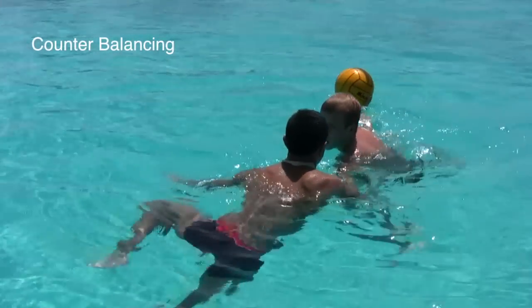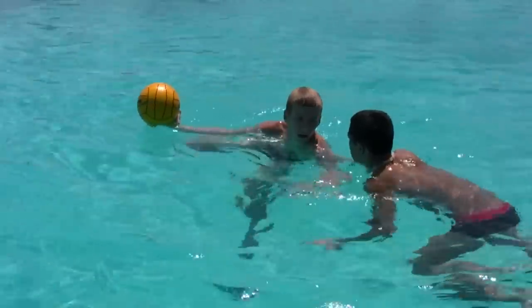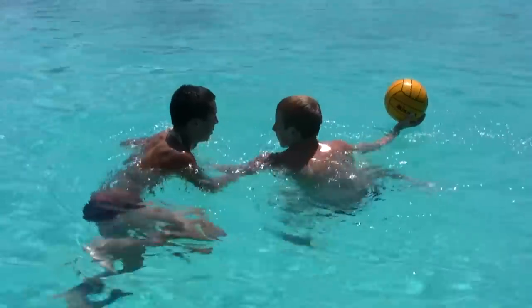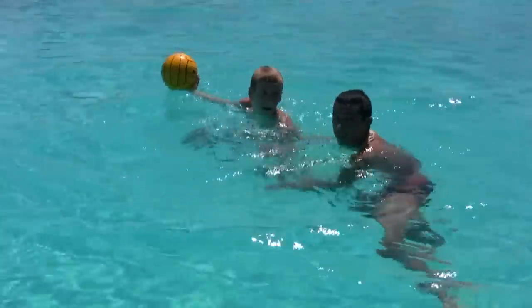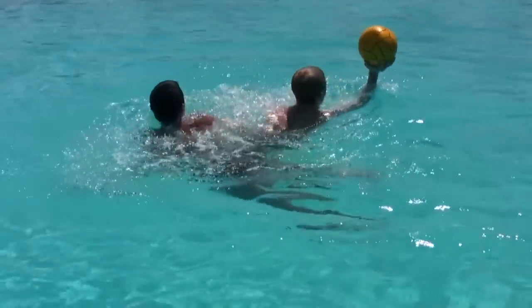You'll notice here Nick will counterbalance when Bernie moves to the right or the left, keeping the ball in that invisible line. The reason he's doing that is, if he does not, the ball gets closer to the defense, allowing Bernie to steal the ball. If he keeps it in that line between their two heads, Bernie will have to climb over Nick's head to get the ball, and that's going to be a foul.